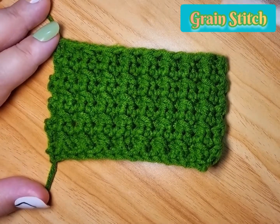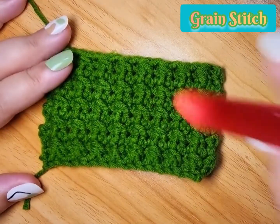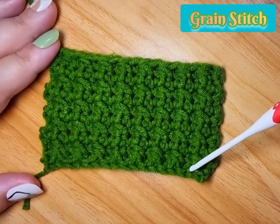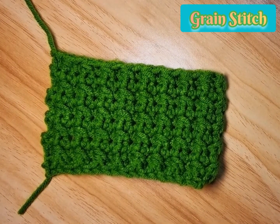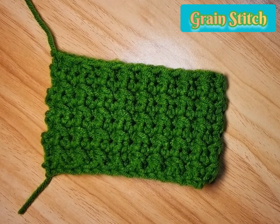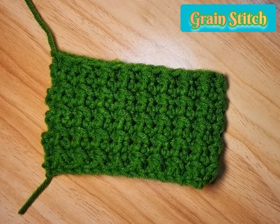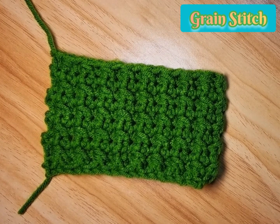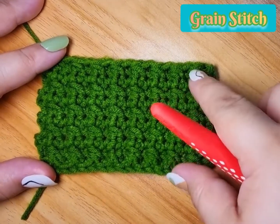Hello, I have here another variation of the grain stitch. So lately I'm kind of into the grain stitch because it's not really complicated but it's interesting. Doing the grain stitch is simple and the texture is very nice.